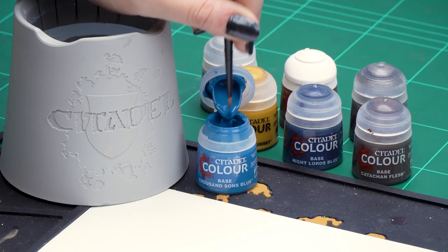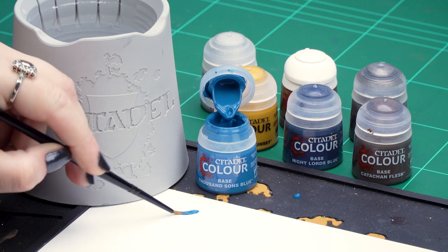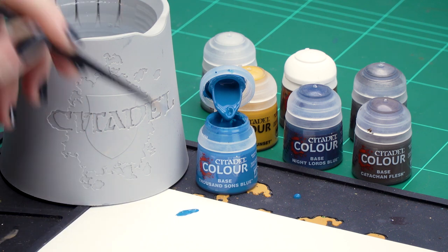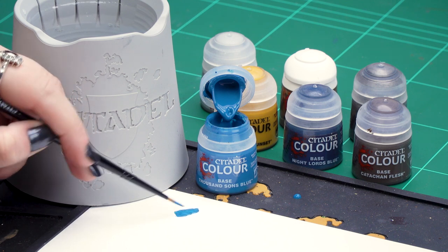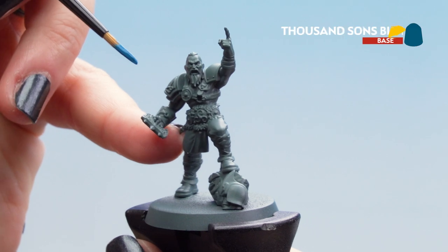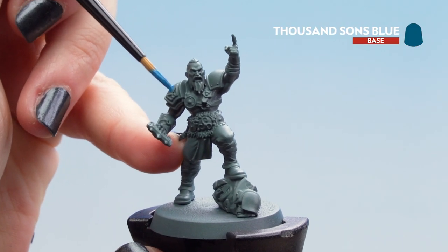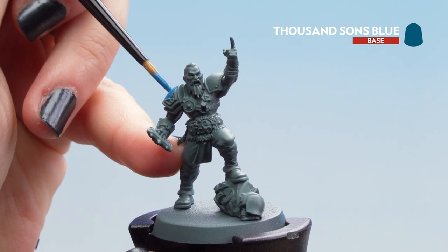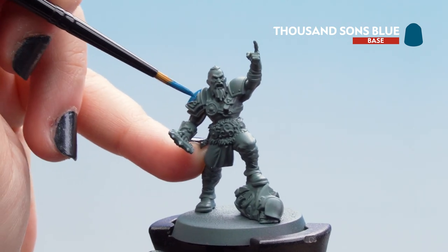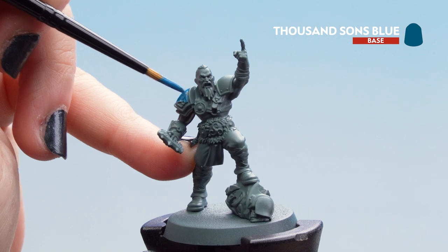The first colour we'll be using today is Thousand Suns Blue for the blue armour. I'm going to take it out of the pot and thin it down with a touch of water from our palette. Getting our brush to a nice point, we can start applying it to the armour. We just want it to be as neat as we can, avoiding the edges, but don't worry if you do get it anywhere — we'll cover those areas with other colours.